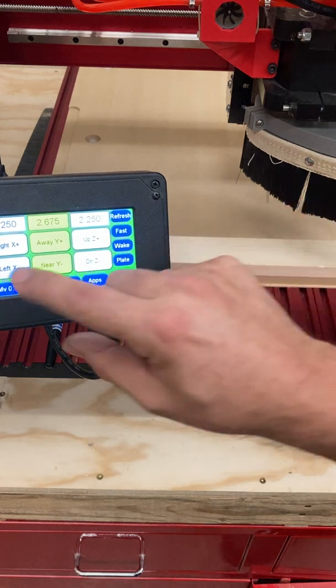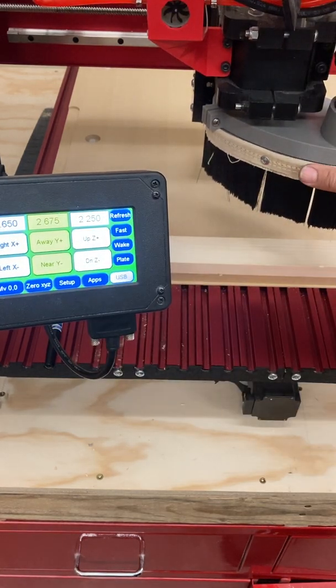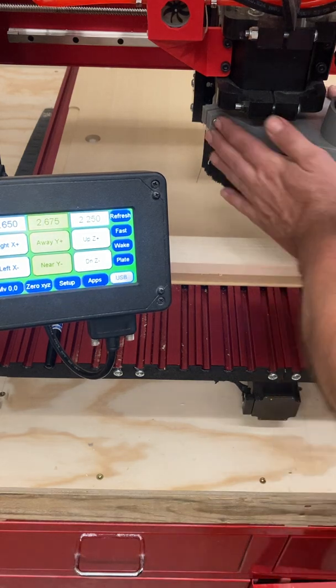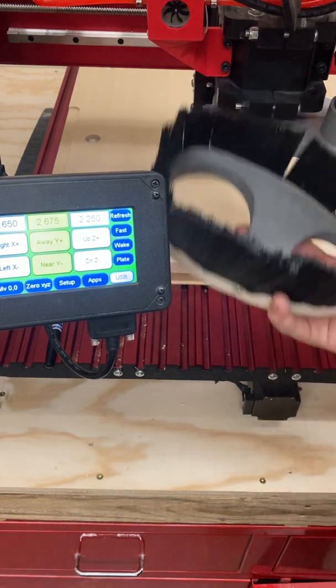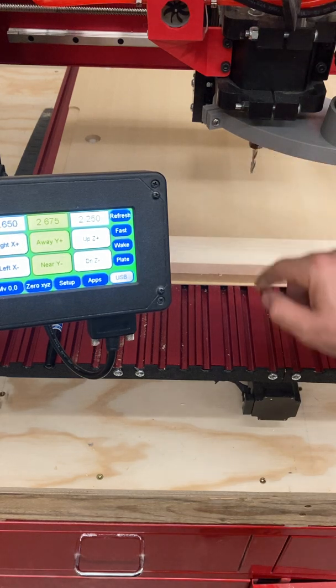I actually have to take this dust shoe off first and make sure I can get it in the screen here. Our dust shoe is magnetic — the bottom half is. So if we just give that a little bit of a yank, that'll come off. We can set that aside and now we can access the cutting bit and the collet right under here.